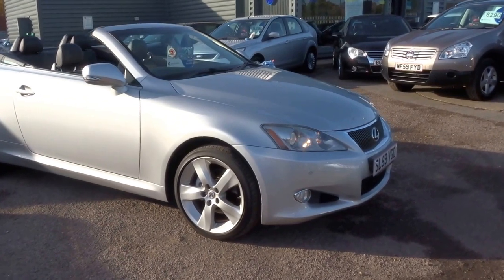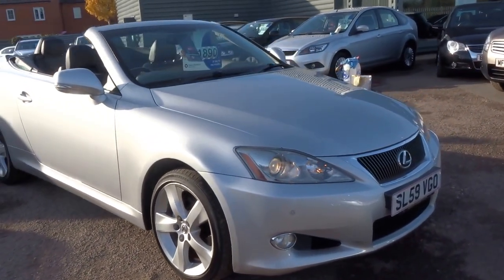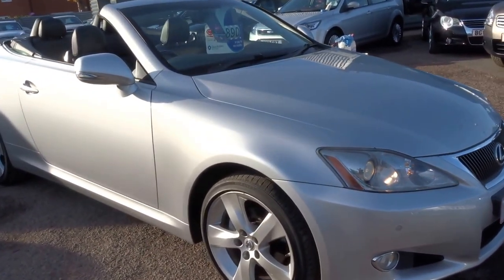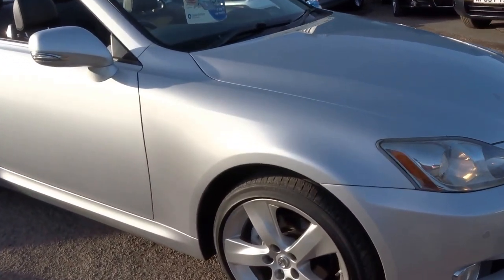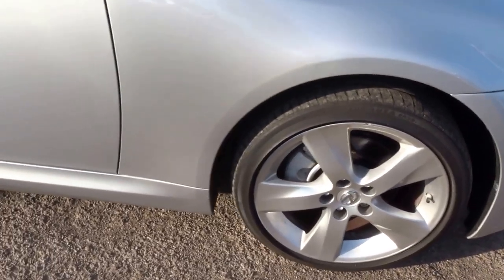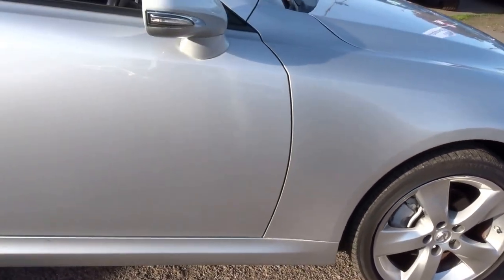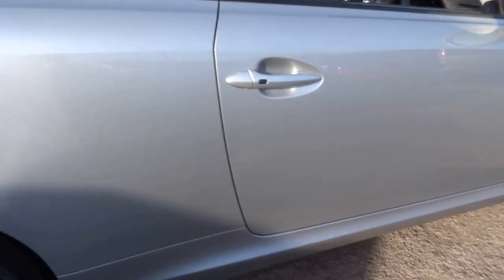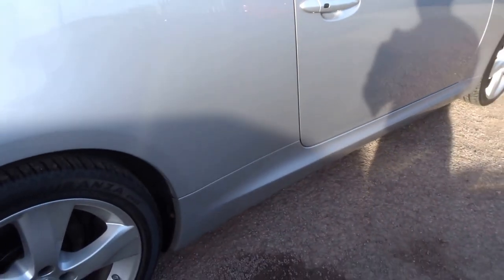As you can see, the car has got the Xenon headlights, the five-spoke alloy wheels, and as I said, finished in this beautiful liquid silver. Down the offside of the car there are no dents, no scrapes — the bodywork on this car is absolutely spotless.